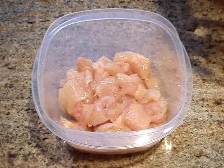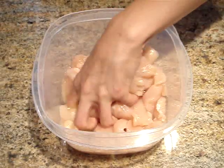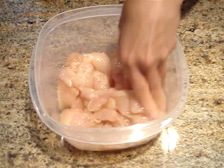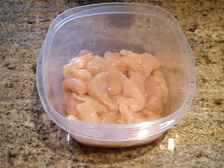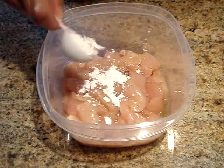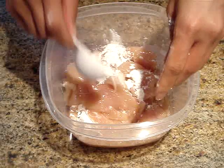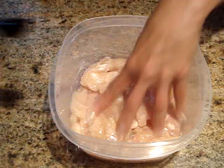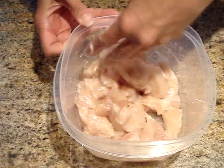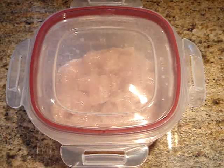Now I'm going to add the egg white. We want to make sure it coats each piece of the chicken, but we don't want to mix it in too hard because we don't want the egg white to froth — if it froths, the meat will actually end up being hard in the final dish. Once the egg white is mixed in, I'm going to add the cornstarch, gradually sprinkling it in and using my hand to coat each piece. Then I'll drizzle in the oil and distribute it evenly. Once the oil is mixed in, I'll place the lid on and let it marinate for about 30 minutes at room temperature.